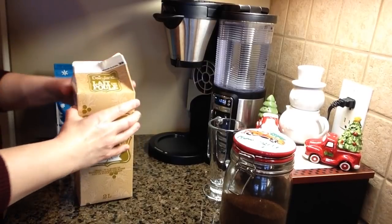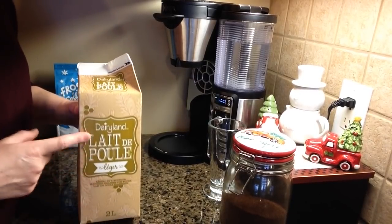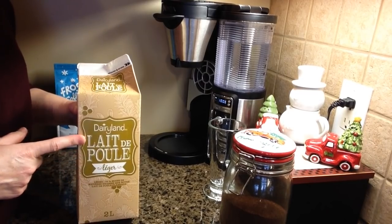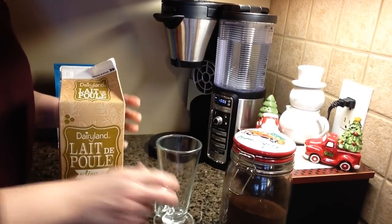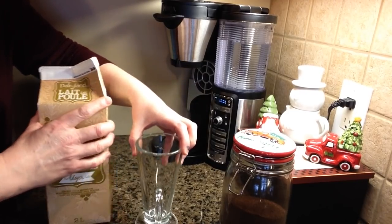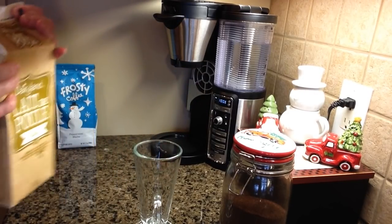So the first thing you're gonna need to do is heat up some eggnog. I prefer to use the light eggnog — it just saves a few calories and I find it to be totally rich enough and thick enough. I like to make my lattes in these nice tall glasses, but you can use a regular mug if you want. So just give your eggnog a little shake.